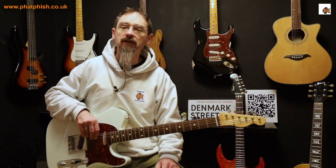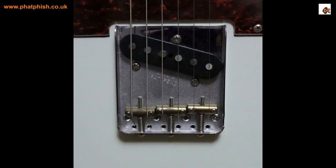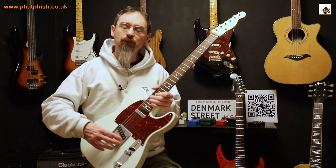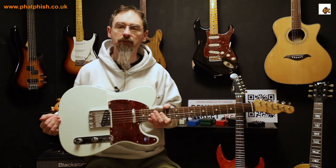On a six-saddle bridge the stagger typically goes: from bass to treble, three staggering forward, then back on the third string, then forward again. With Telecaster saddles we can't be as precise because we've got one saddle per pair of strings. It's a bit of a compromise — people tend to prefer the sound of the bigger Telecaster saddles, but you have to compromise the tuning a little bit.